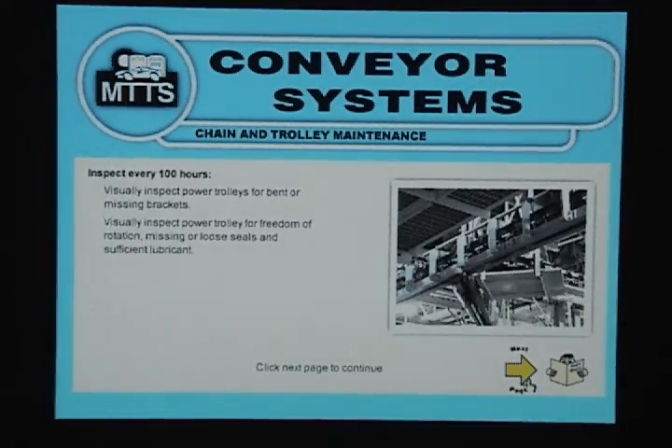Chain and Trolley Maintenance: Inspect every 100 hours. Visually inspect power trolleys for bent or missing brackets. Visually inspect power trolley for freedom of rotation, missing or loose seals, and sufficient lubrication.